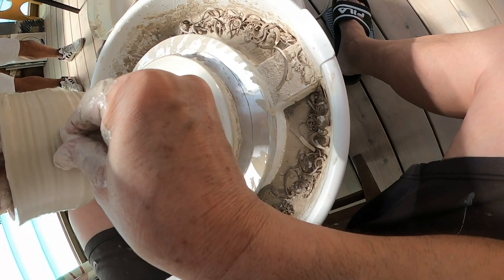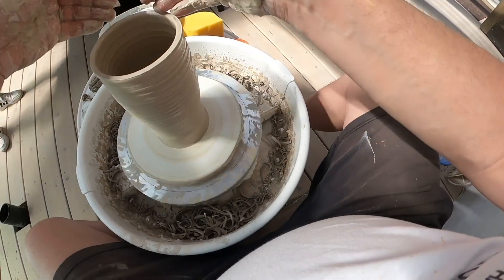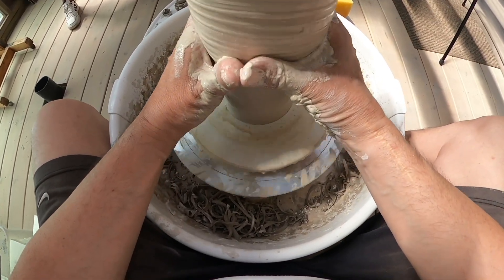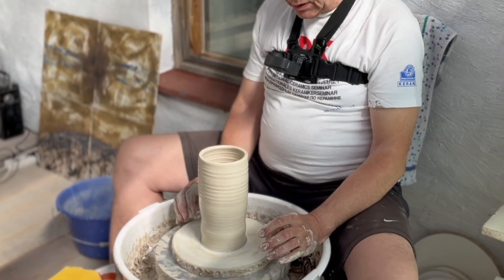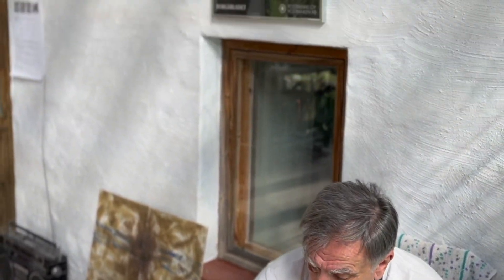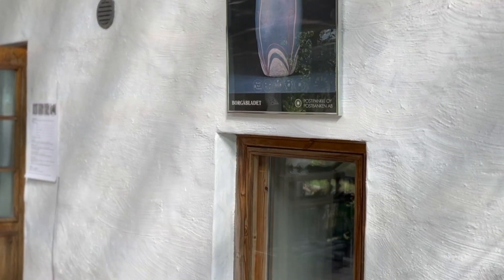Nyt mä oon lähtenyt rakentamaan silinterimuotoista esinettä. Ajattelin, että tämmöinen kappale, joka tulee tästä, pitäisi olla korkea ja suhteellisen kapea. Ja sitten muoto, laittaisin sen aika hyvin yksinkertaisena ja kauniina, niin kuin esimerkiksi tämä iirismaljakko on. Eli yritän tehdä vähän samantyyppisen maljakon.